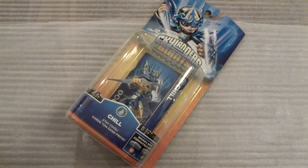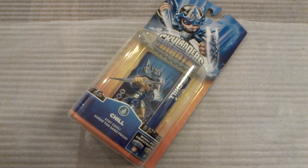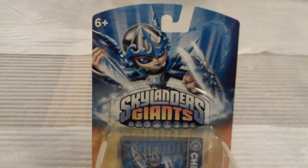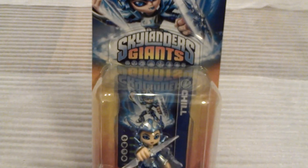Hey everybody, we're here with a Skylanders Giants character unboxing. Let's take a look at the brand new character Chill. You can see her character art up top, looking pretty detailed, with the logo behind it.